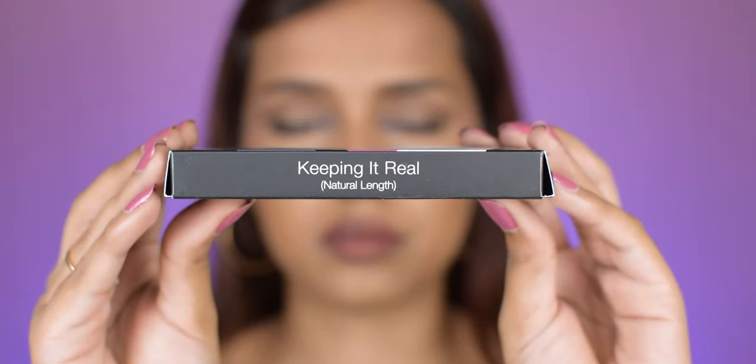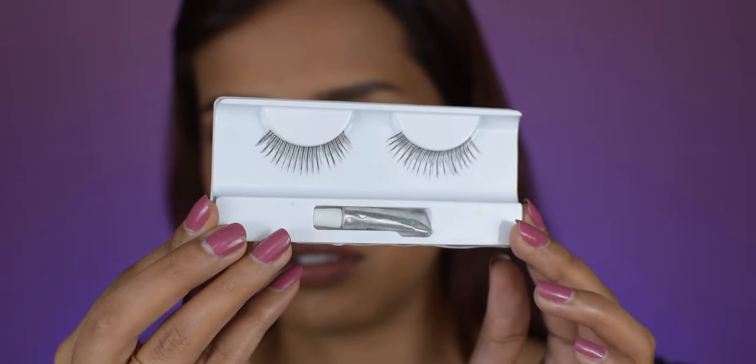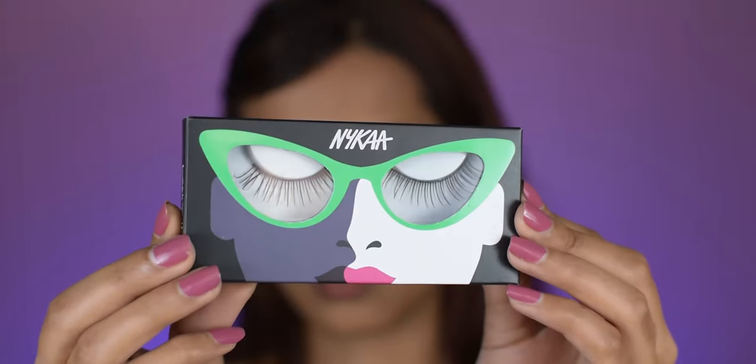The next style is 'Keeping It Real,' which has natural length. This one is again a very natural style with some extra length. Overall it looks fabulous on my eye shape — it gives me the perfect volume and blends in flawlessly with my real eyelashes. You can definitely wear this one with or without eyeliner.